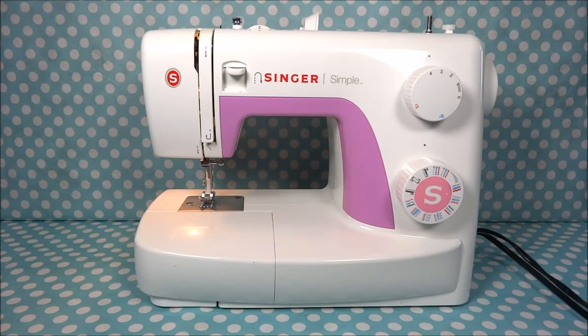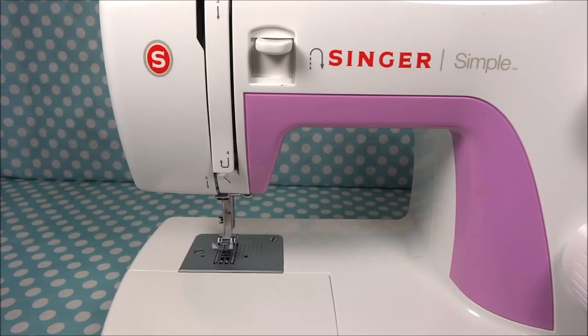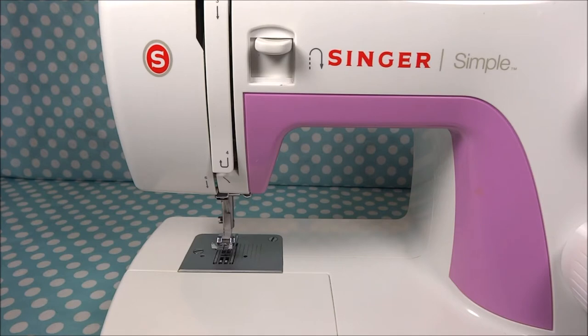Hello everyone, this is Christina with Two Howling Monkeys. In this video we're going to show you how to remove a presser foot. We're going to show you how to remove a presser foot on a couple of different sewing machines, because there are basically three different ways of removing a presser foot and putting it back on, so we want to make sure we have them all covered.